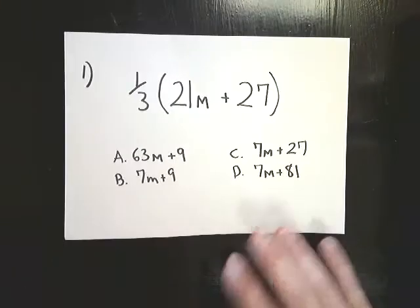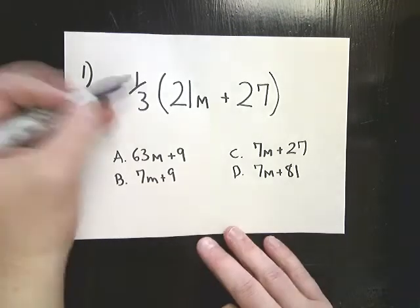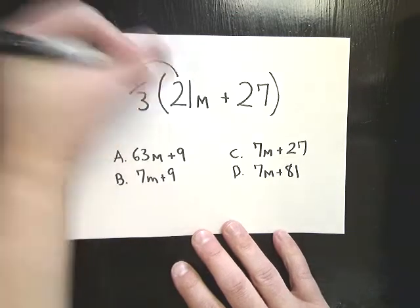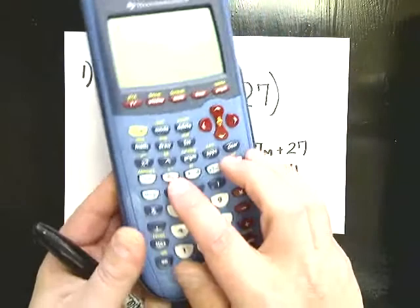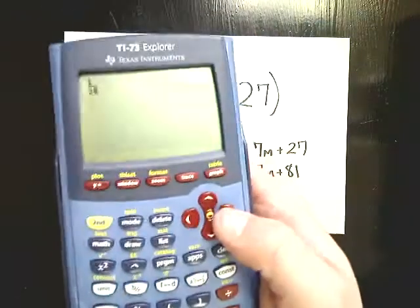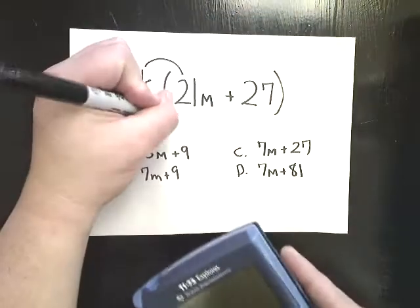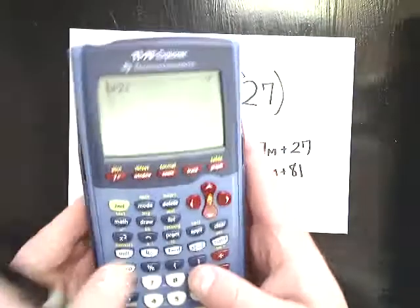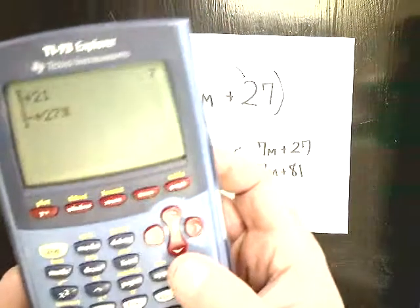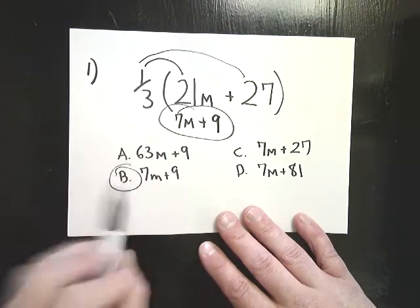This is what number one looks like if you bring up your review. It says one-third times the quantity 21m plus 27. If this one-third is touching the parenthesis, that means you need to multiply — if they touch, they multiply. So I do one-third times 21. Using the calculator, hit the BC button, type in one-third, multiply by 21, and you get 7 — that's 7m. Then one-third times 27 gives me 9. So my final answer is 7m plus 9, and the answer to number one is B.